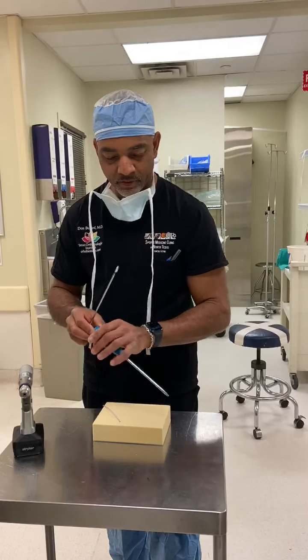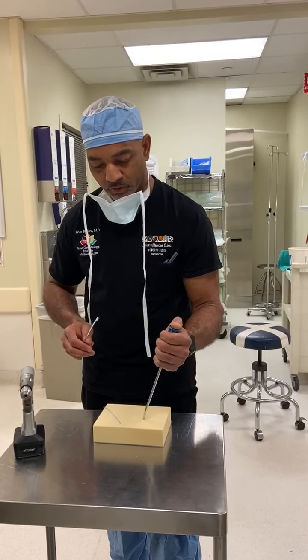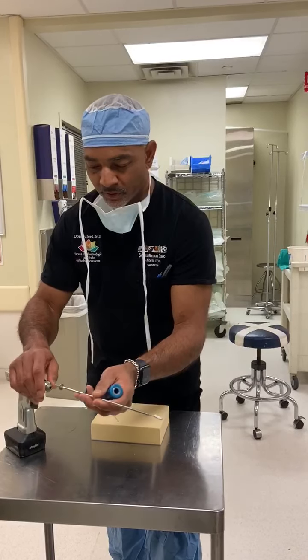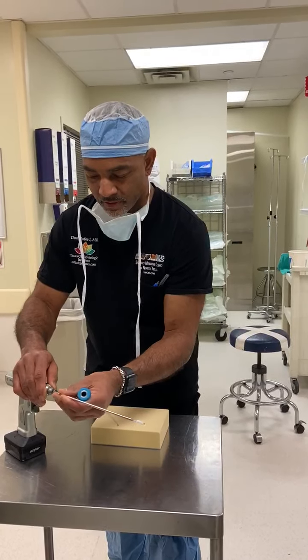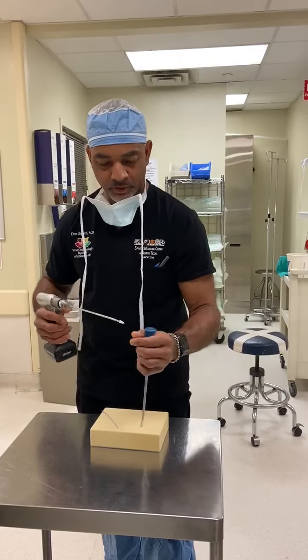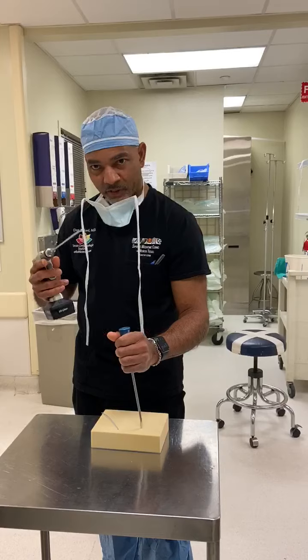And here's the cool part — here's the guide. Most of the surgeons watching this are familiar with having a guide for a drill. This just pops into the drill. Here we go. Spin it. It works. Here's the guide — notice the anchor is on the drill.